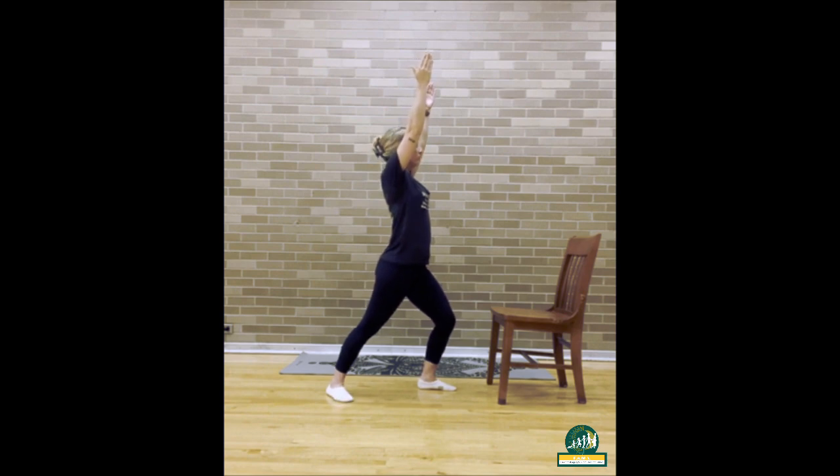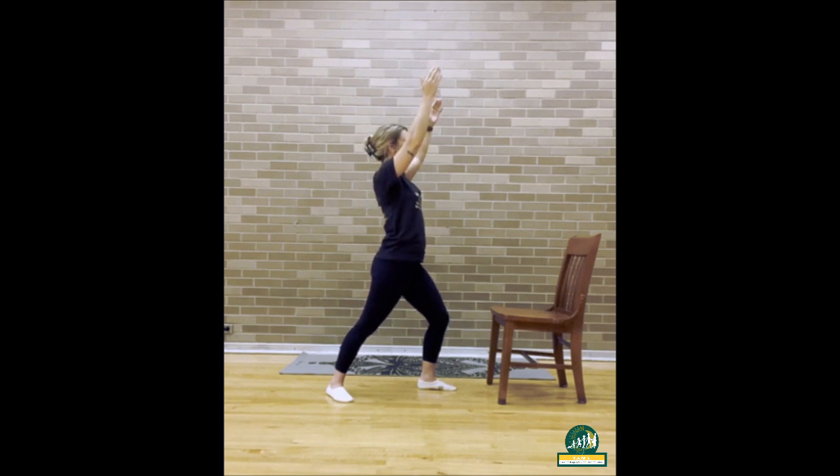Look up. Inhale in to roll your shoulders up, and exhale to roll them back down. Come back to center.